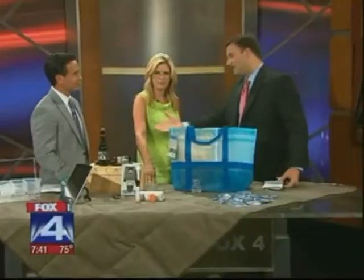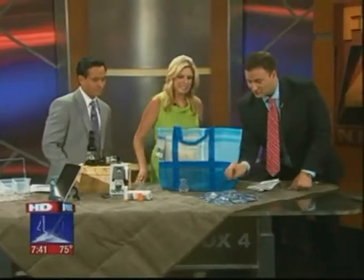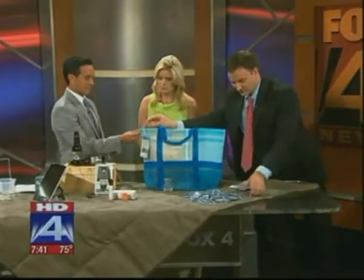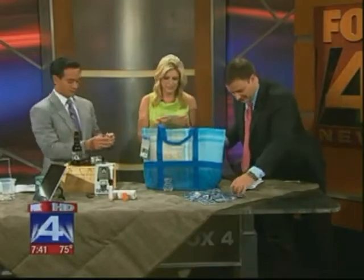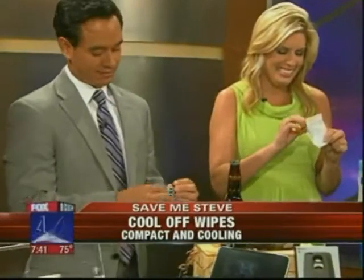And finally, Adrienne, you're a big golfer — how about taking these out on the golf course this year? This is the Cool-Off Quick Chill. These are tiny mini wipes that will cool you down nice and quickly. They're a little bit different — they have cooling herbs, moisturizing botanicals, and essential oils.